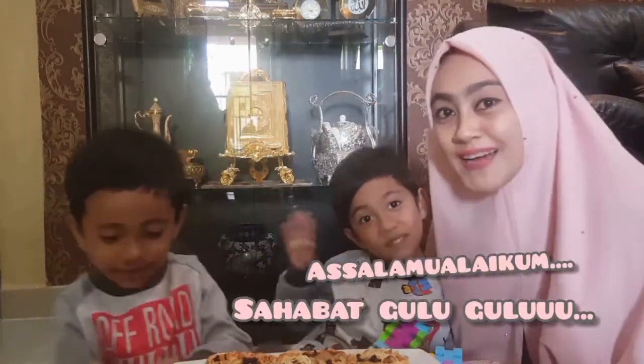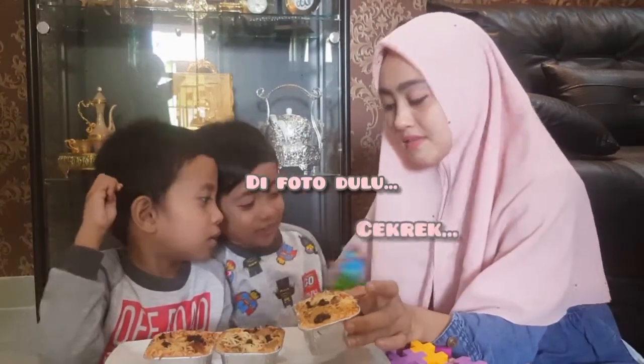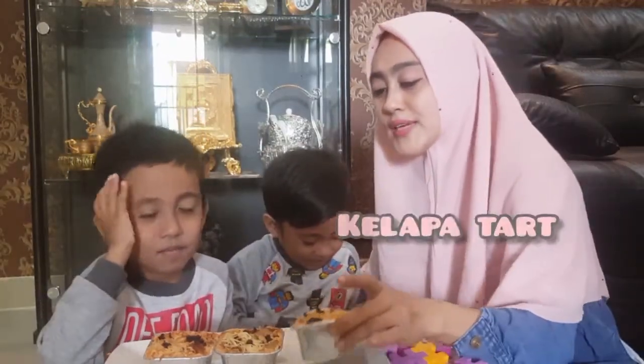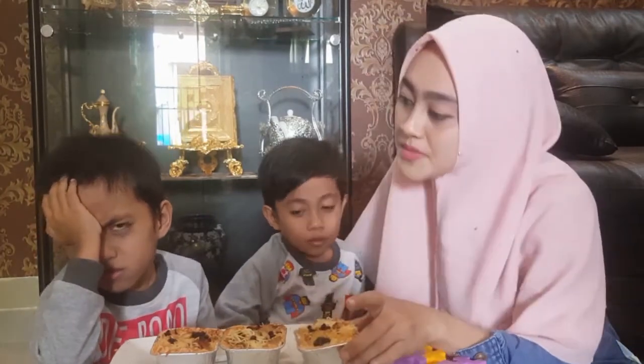Assalamualaikum sahabat guru! Hari ini kita mau review makanan — kue dari kelapa. Di foto dulu. Namanya kue kelapa tart.